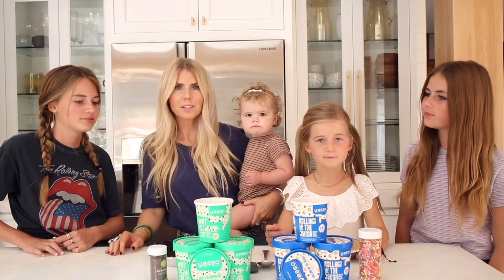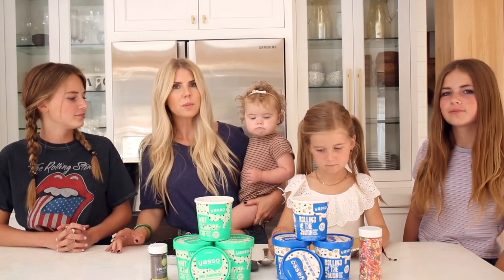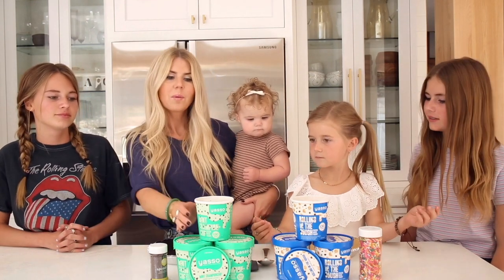Hey guys, it's Lisa from Salty Lashes. We have teamed up with Yasso today to bring you the five minute protein ice cream pie. Ice cream pies are a staple in our home in the summers, and so this year we're going to try them out with our Yasso pints.